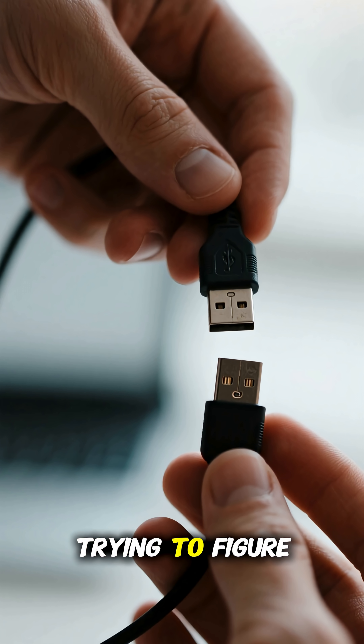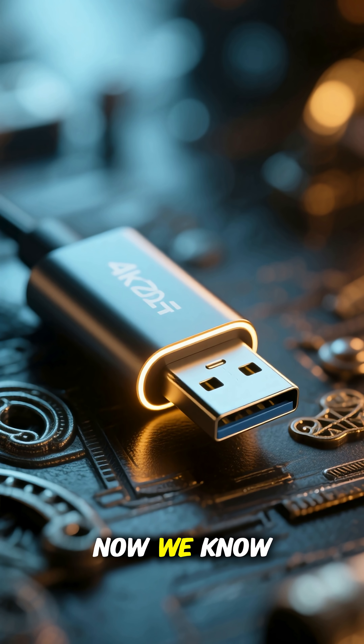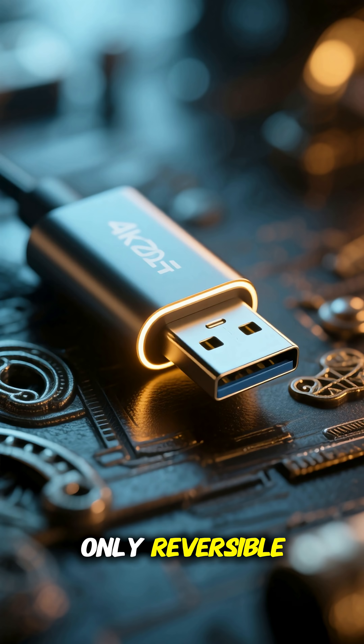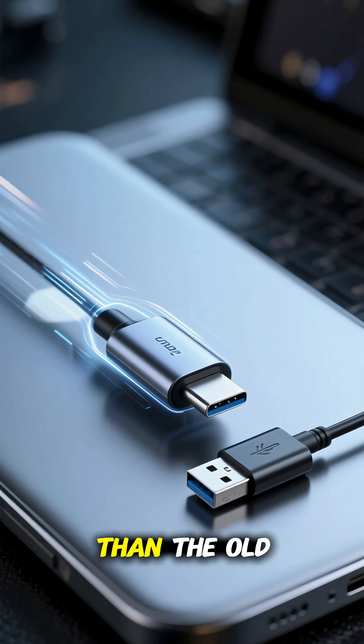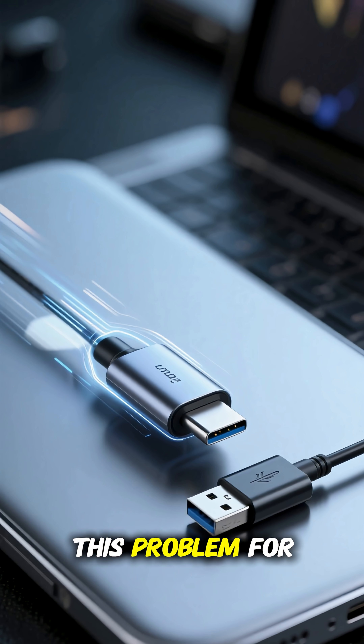If you're one of the many people who still have a ton of old USB gadgets, you'll have to deal with the frustration of trying to figure out which way is which every single time you use them. But at least now we know that it doesn't have to be this way. USB-C is not only reversible, but it's also faster and smaller than the old USB. So hopefully we won't have to deal with this problem for much longer.